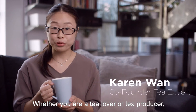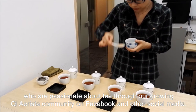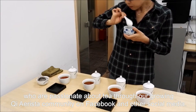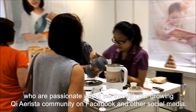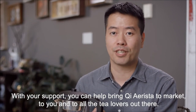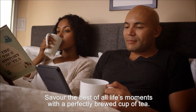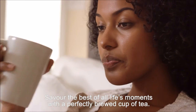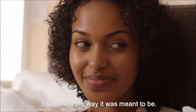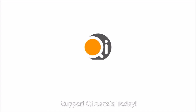Whether you're a tea lover or tea producer, we want to connect you with others like you around the world who are also passionate about tea through a growing Chi Arista community on Facebook and other social media. With your support, we can help bring Chi Arista to market and give all the tea lovers out there the best of life's moments with a perfectly brewed cup of tea. Savor tea the way it was meant to be. Support Chi Arista today.